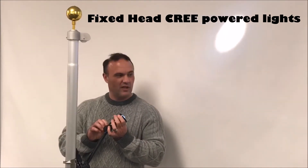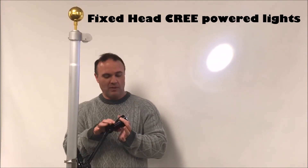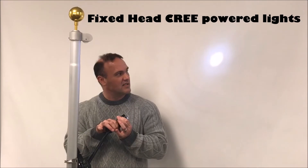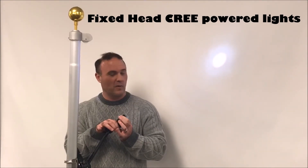So just to give you an idea — to expand the radius of the beam, you grab the neck and the head and just slide it forward. It goes to spotlight.